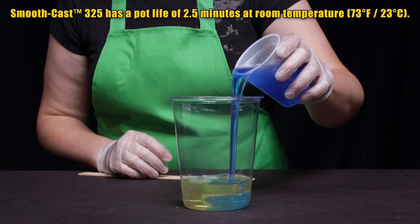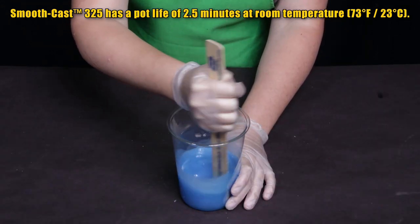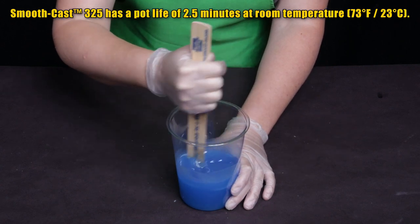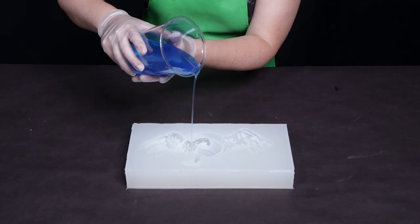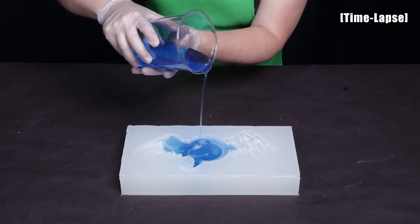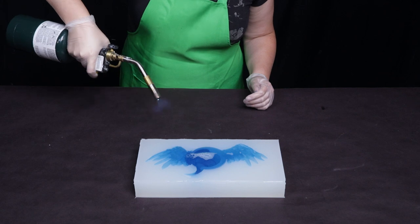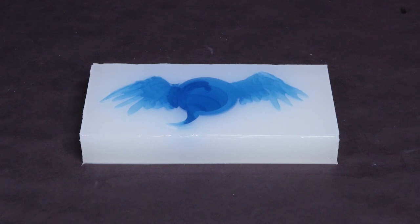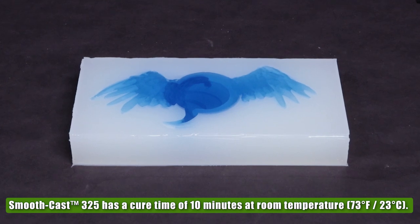I have two and a half minutes to mix up the Smooth-Cast 325 at room temperature. At the end of the pot life the material enters its gel state and starts to become a solid, so I need to have it poured into my mold before that happens. I mix quickly but make sure to scrape the sides and the bottom of the container. When I pour I use a long thin stream to the lowest point of the mold to help displace bubbles and let them rise to the top. A little bit of heat from a torch helps break the surface tension and release those bubbles. Smooth-Cast 325 has a cure time of 10 minutes at room temperature.